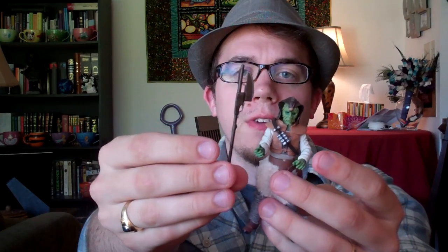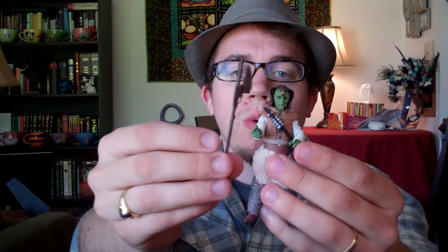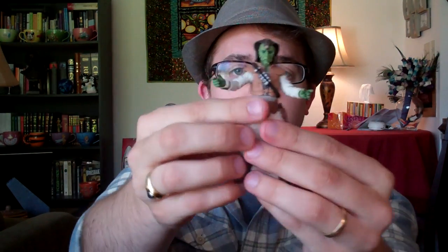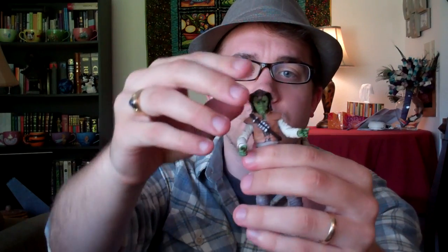He comes with two weapons: this Vibro Axe, which you've seen before on other figures like the Weequay that I reviewed the other day — only this is a brown one, the Weequay one was grey, I might have got that backwards in the other video. He also comes with this blaster pistol, and both of those fit very well in either one of his hands, which is nice. Both of his hands have that sort of trigger-gripped sculpt to them.